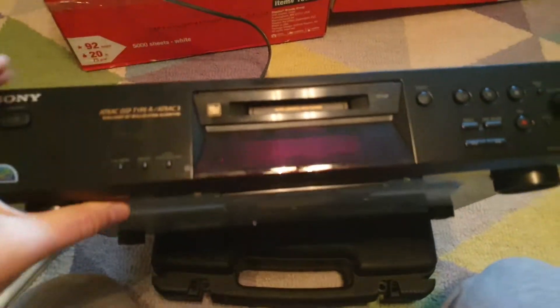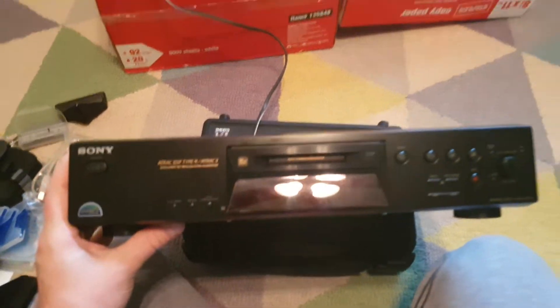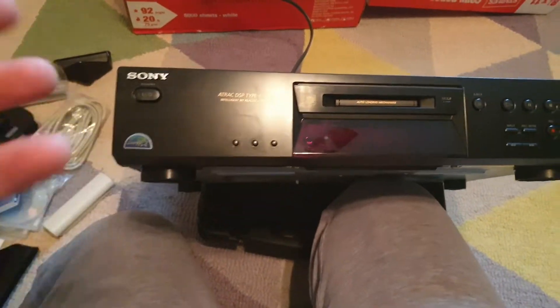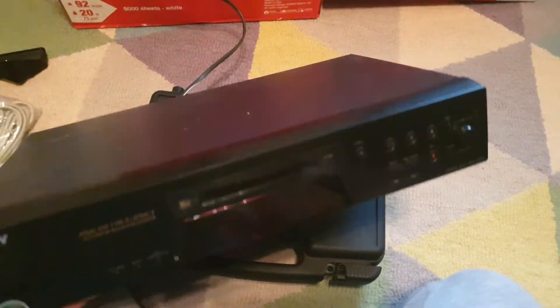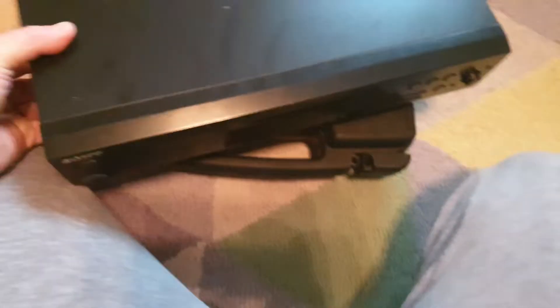And then of course this is what I was actually trying to get to — this is my deck. This is a Track Type-R. It's a deck that I actually modified with a digital optical out; it did not originally have a digital optical out but I modified it so that you could use one.